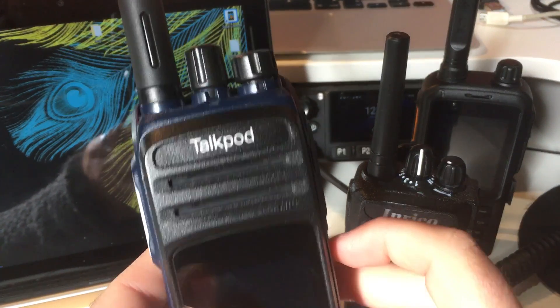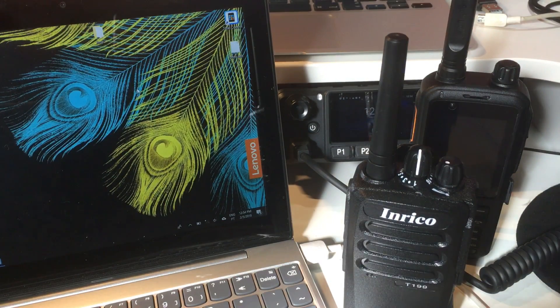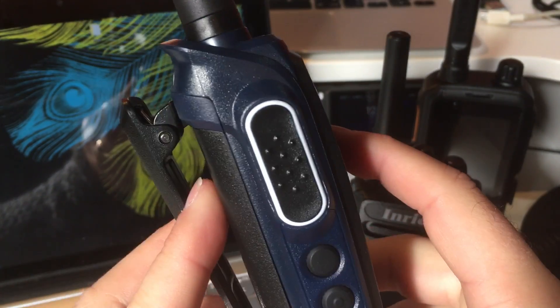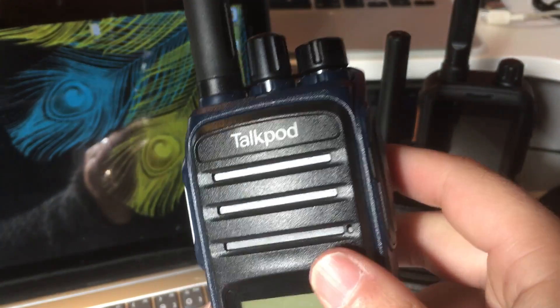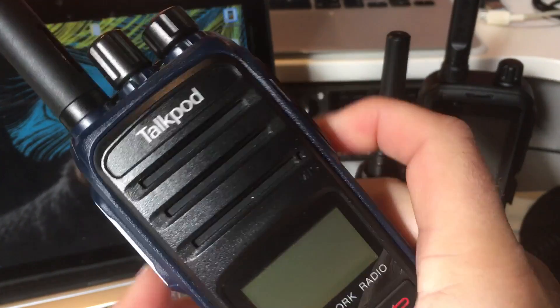Like the TalkPod N58 - that would be a different method for the TalkPod N55, because this one is not an Android radio. This is a completely different system with a different method and different software to program it. But there are videos about this already on how you can install the PTT4U service in that device.